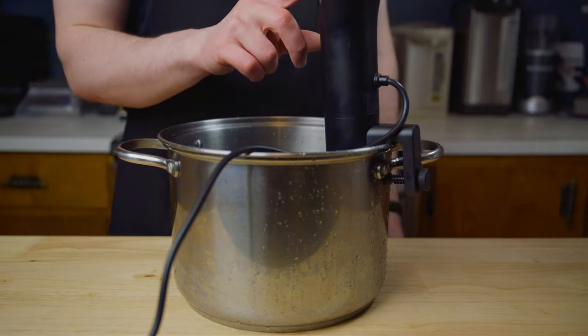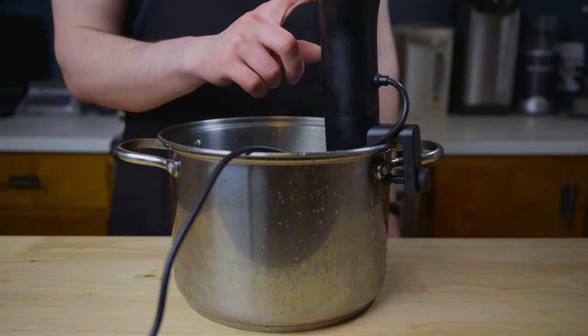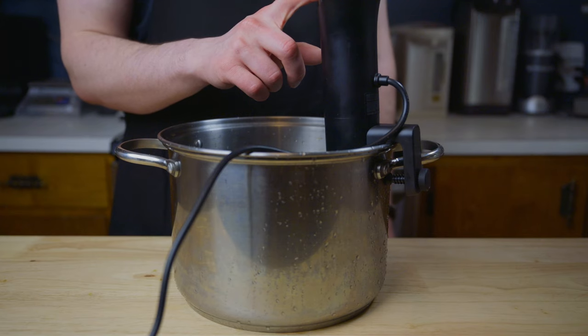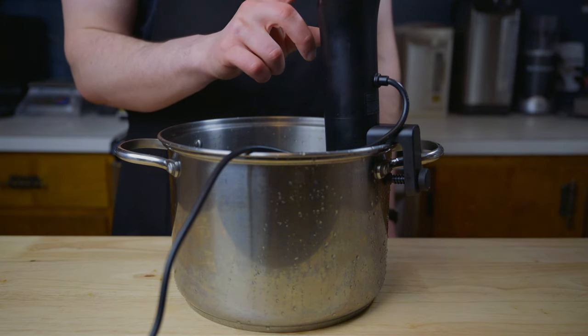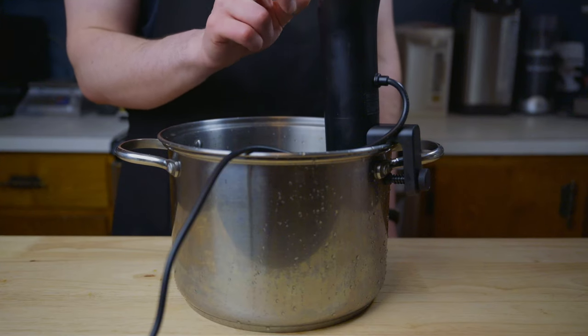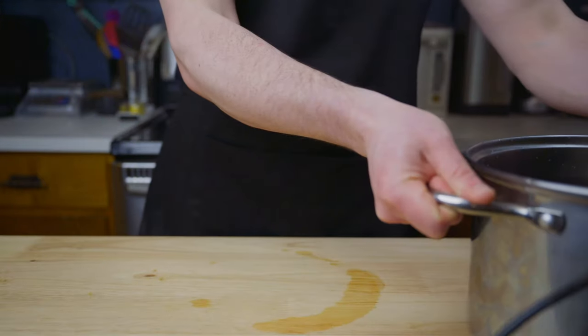Let's start by cooking some top sirloin. We'll be using the sous-vide method to cook these today, so I'll go ahead and preheat our water bath to 140 degrees Fahrenheit. Note that this is a bit on the high end temperature-wise for sous-vide steaks, but we're going for more of a medium well done steak since we'll be chopping it into cubes later and don't want it to fall apart.